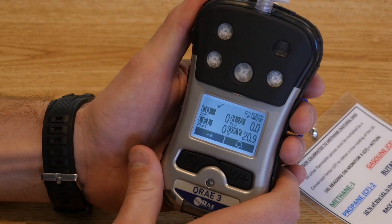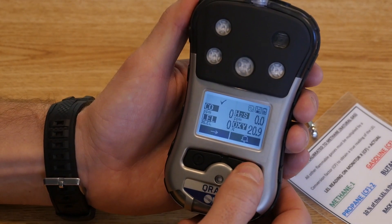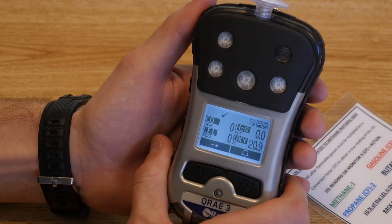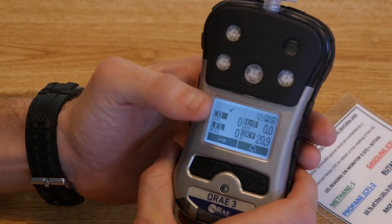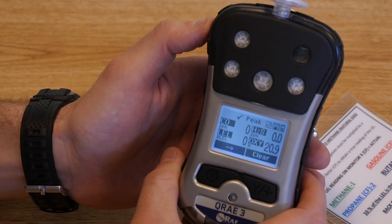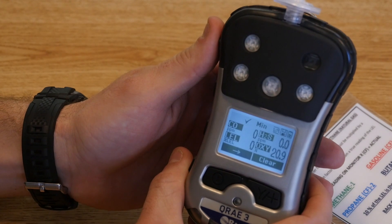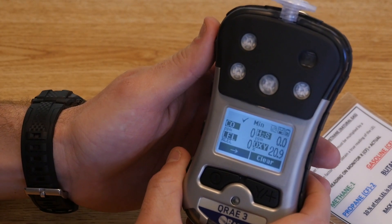This is a simple two-button configuration. If you hit the yes button, that will test your alarm — you'll see the monitor light up and give you a brief audible signal, ensuring your alarms are functional. The other button is the power button, which also acts as a mode or scroll button. With it, you can scroll to the various screens on the monitor. Push it once and you'll come to the peak screen; push it again and you'll go to the min screen — the peak or minimum value your monitor has seen since the last fresh air calibration.